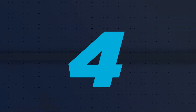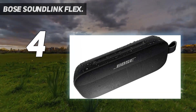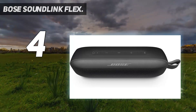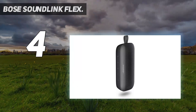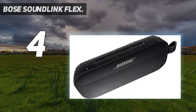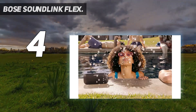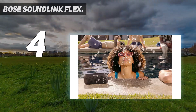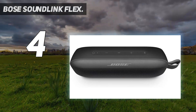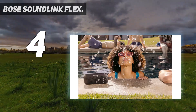Coming in at number 4: Bose SoundLink Flex. The Bose SoundLink Flex is the best Bose Bluetooth speaker available in the budget range. It's a portable speaker sold in several different colors with a sturdy design that's great for taking your favorite tunes with you on the go. On your next trip outdoors, use the built-in strap to attach the speaker to your bag or backpack. It's rated IP67 for dust and water resistance, and the manufacturer says it can withstand some falls to the floor.